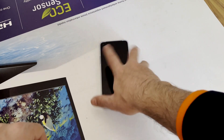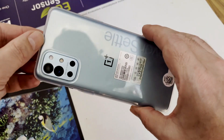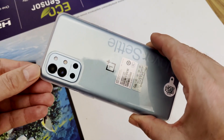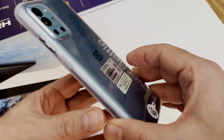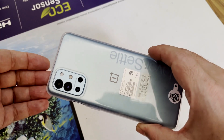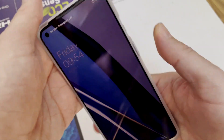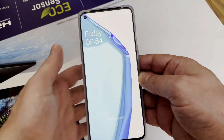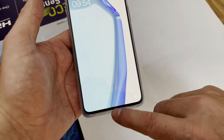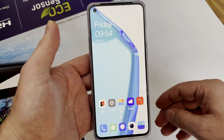Hello everyone and welcome back to IT Master Tech News Channel. Today we will continue from yesterday's unboxing video. Before we go to the global version firmware installation, I would like to show you how ColorOS looks, because as you know, previously Chinese versions had HydrogenOS, but now OnePlus phones in China come with ColorOS. Let's see some walkthrough and you will understand what's inside.